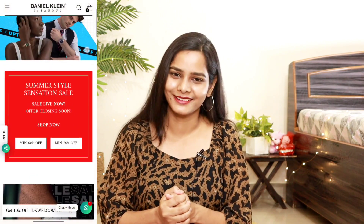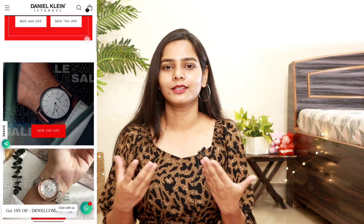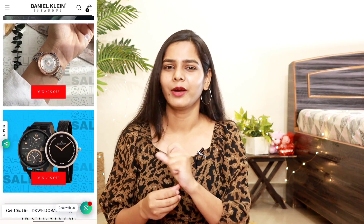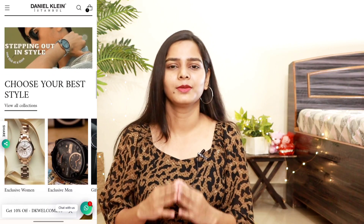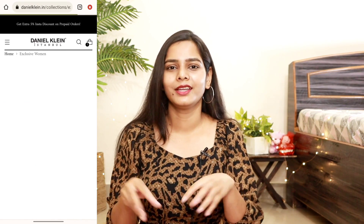When someone compliments something you bought at such a good price, it feels amazing. You can also gift it — if you want a small dial, party wear style watch, this is what today's youth and generation prefers. You'll find this whole type of collection on Daniel Klein. I've put the link in the description box.